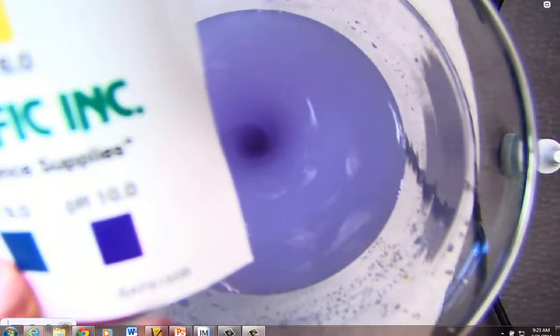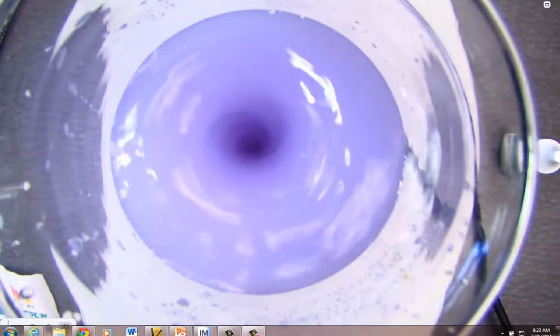Notice that we now have definite evidence of a base. The pH wheel here is coming in at about a pH of 10 to match this color. Now what we have is a dynamic equilibrium with the ions and their solid, and I'll write that on the whiteboard and we'll take a look at that.